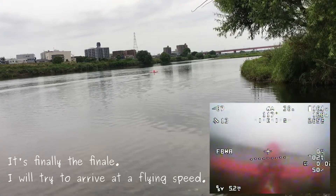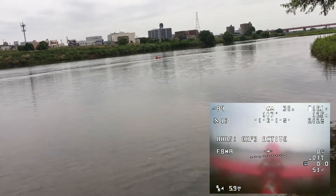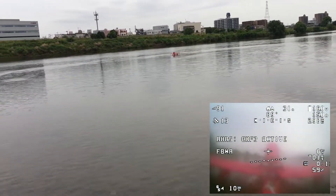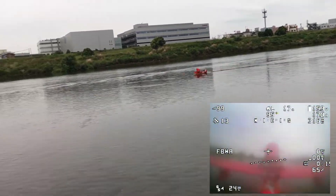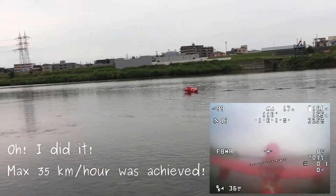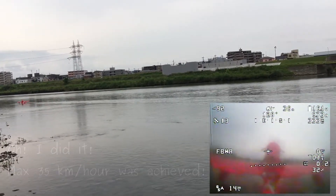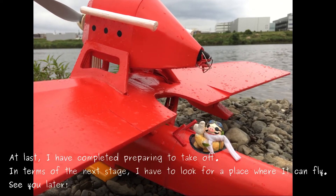It's finally the finale. I will try to arrive at flying speed. Oh — I did it! Max 35 km per hour was achieved! At last, I have completed preparing to take off.